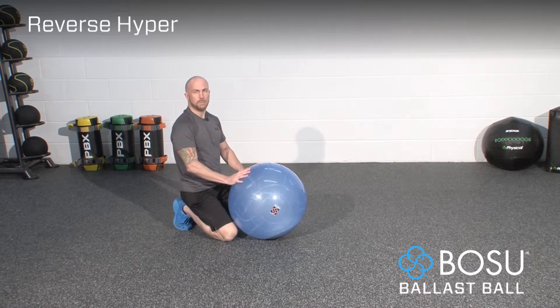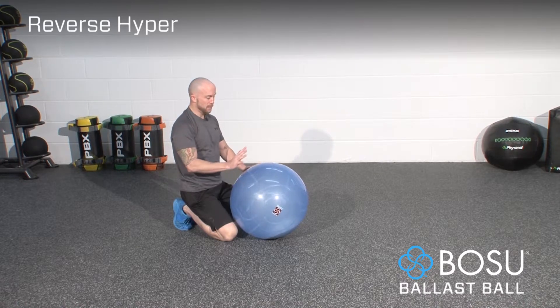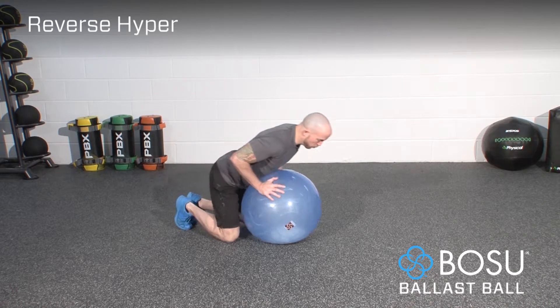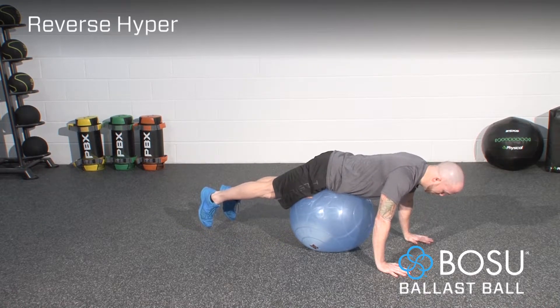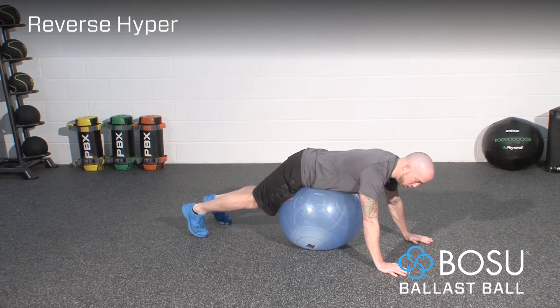This exercise is the ballast ball reverse hyper. To perform this exercise, roll onto the top of the ball and place the hands down into the floor. Make sure that there's enough weight in the hands and the ball that the weight isn't being pulled back towards the toes.